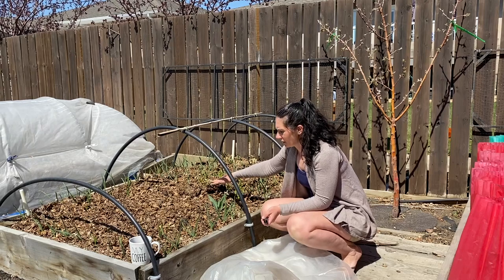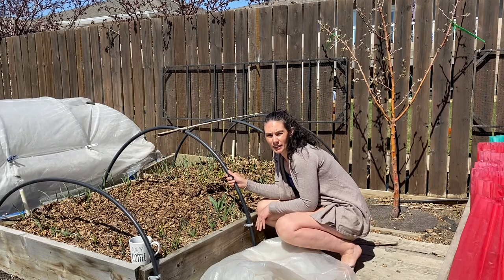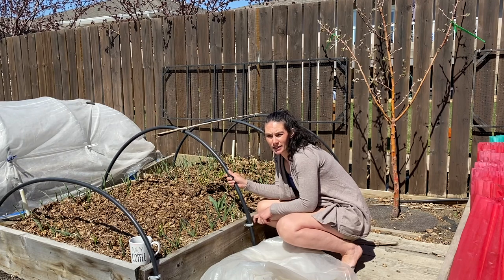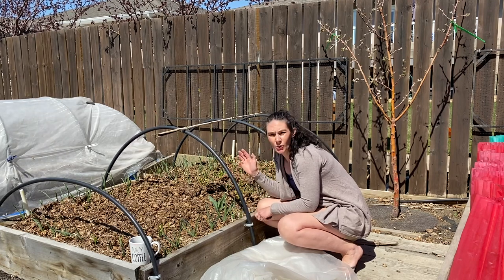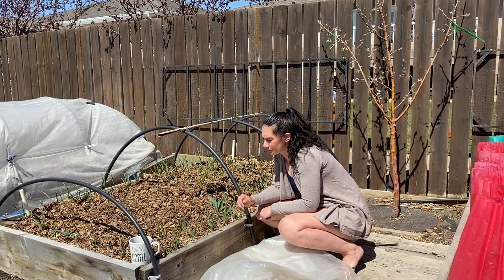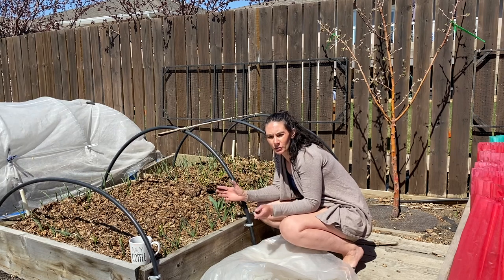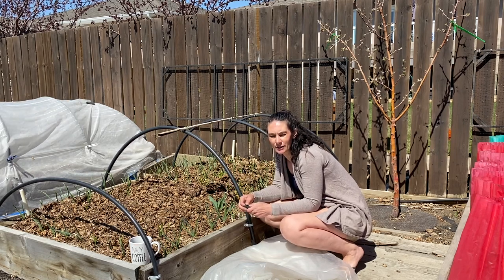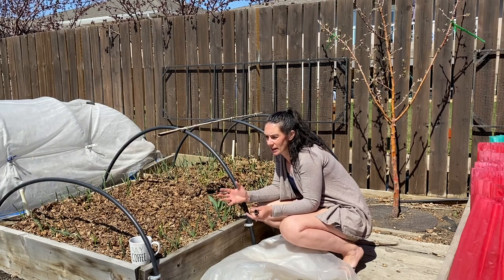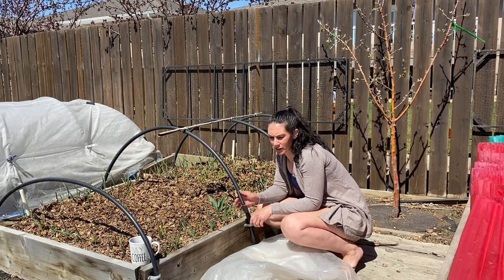Plastic doesn't hold heat overnight very well — not in our climate, that's for sure. So you can't really count on it for really cold nights to protect plants from freezing. It's great for warming up the soil, but you have to be careful to open it up if you have plants in there. You need to make sure you're opening the plastic up during the day — even just venting the ends, folding them back and clipping them so air can move through — so they don't get too hot and cook your plants.